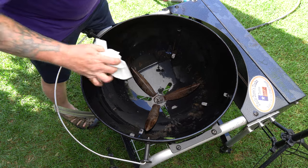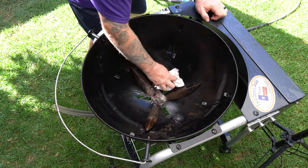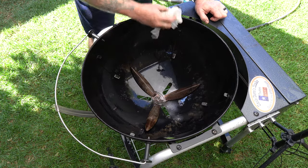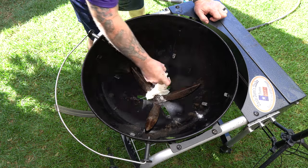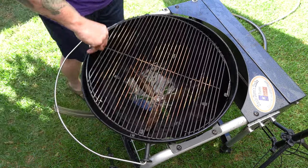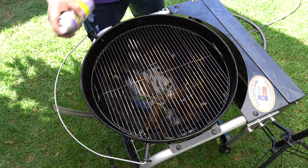Guys, it is Super Clean — let me tell you that. We've already spent twice as much time on this Weber as I normally do, and Super Clean definitely made easy work of getting the worst of that grease off. You know, five years of baked-on grease might take some mechanical intervention, but that's not what this video is about. I really like the spray.